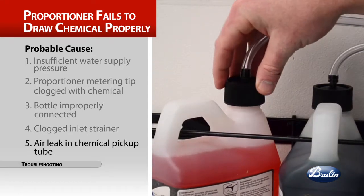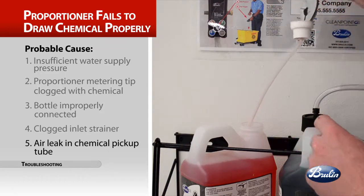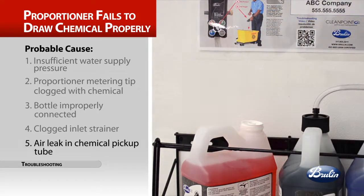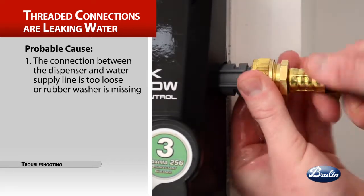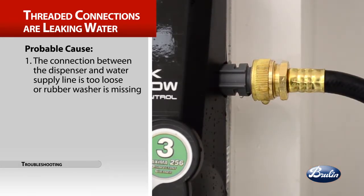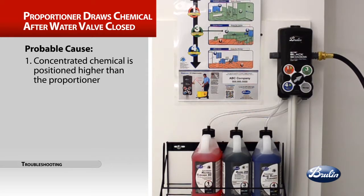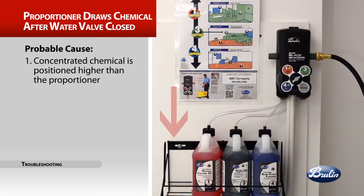Another cause of improper chemical draw: an air leak in the chemical pickup tube — remove the cap and replace the zipper tube. The trouble: threaded connections are leaking water. The probable cause is the connection between the dispenser and the water supply line is too loose, or a rubber washer is missing. Carefully tighten the female hose coupling on the dispenser to the inlet water supply line; do not over-tighten. The trouble: the proportioner continues to draw chemical after the water valve is closed. The probable cause is that concentrated chemical is positioned higher than the proportioner — move it so it is lower than the proportioner.